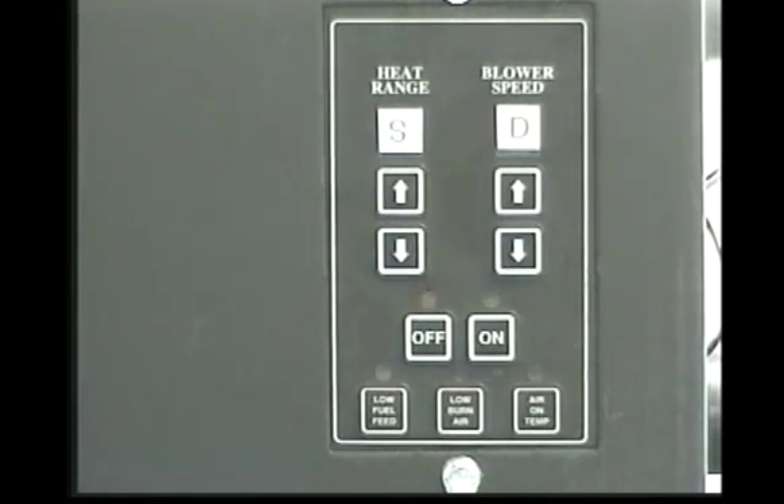When the internal stove temperature drops to 95 degrees, the room air blower will stop. And when the internal temperature drops to 90 degrees, the bottom auger motor and exhaust blower will stop. The red light will then turn off and the entire stove will be shut down. The hotter the unit is operating, the longer the unit will take to complete the shutdown cycle.